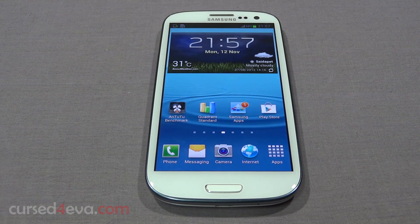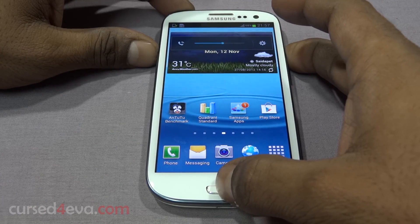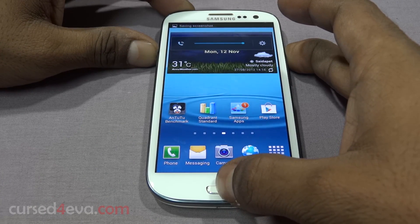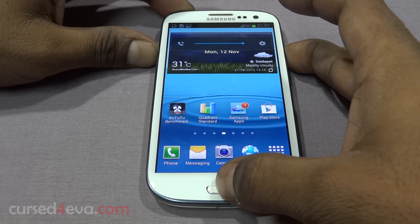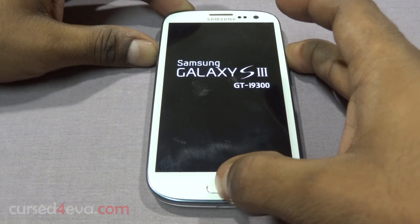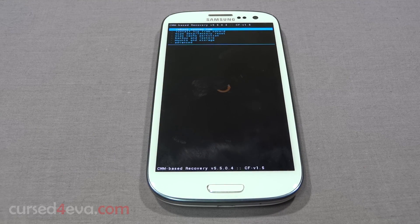What you need to do is go ahead and press Volume Up, Power, and Home at the same time. Just keep holding it — you can let go once you see the Samsung Galaxy S3 display.